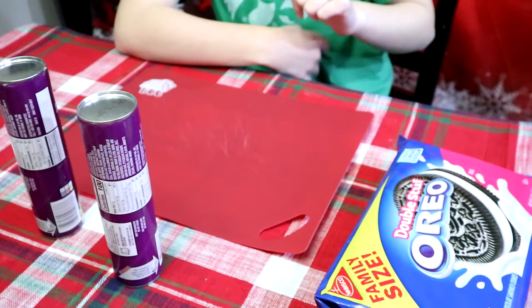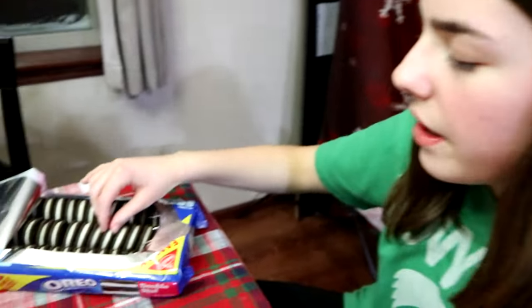The last thing we're going to be making is croissant Oreos. You just put an Oreo inside a croissant, wrap it up, and cook it in the air fryer. Now we've got our croissants rolled out, so we're going to put our Oreos in.